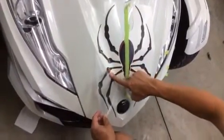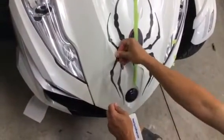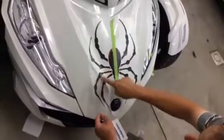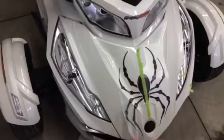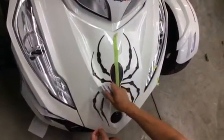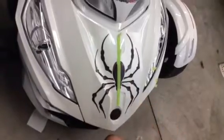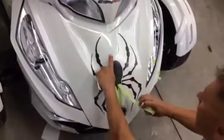Now we're at the crest of this body line. Once you've squeegeed up to the edge, I usually take my finger and work the film over top of that corner edge to ensure it lays down and you don't have a gap. Once you get to the other side, you can again squeegee those legs down into position, and we now have almost one whole half of the graphic applied.